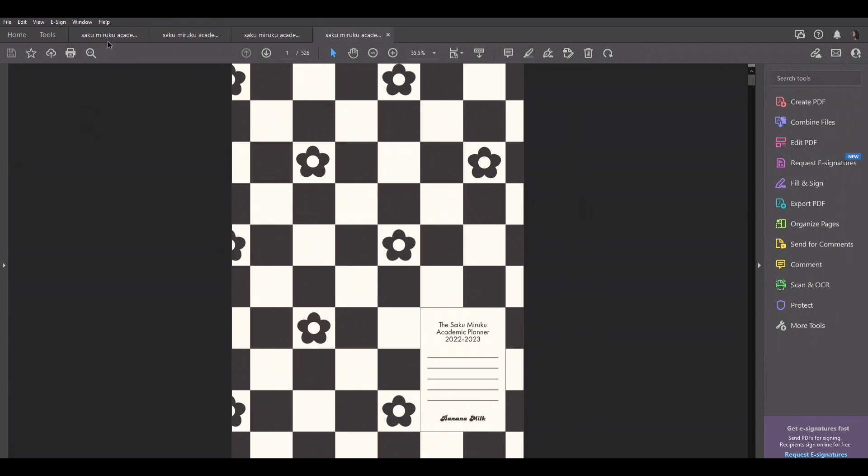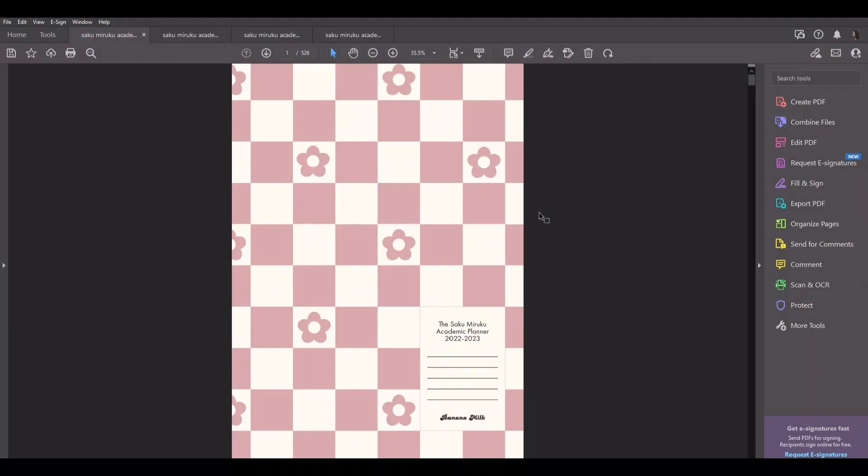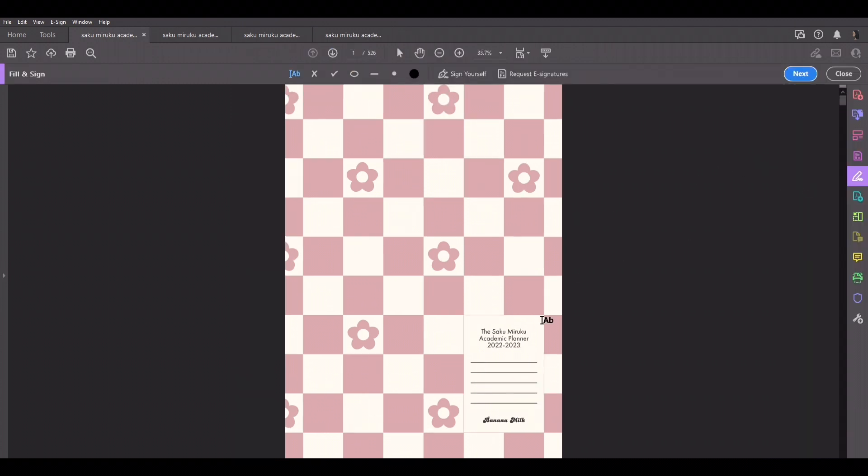I'm going to use the pale rose as the planner we walk through today. So let's get into the video. Okay, so this is the cover. What you can do is press fill and sign, then go here and write your name. I'll use 'Banana Mug' for all the parts that have a name, instead of my actual name.